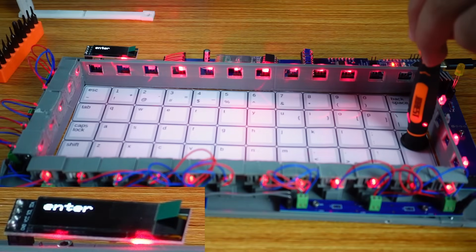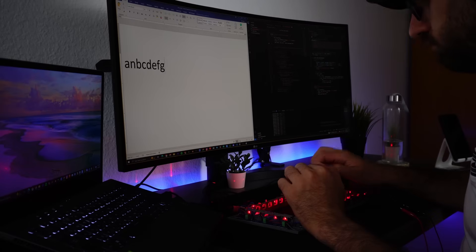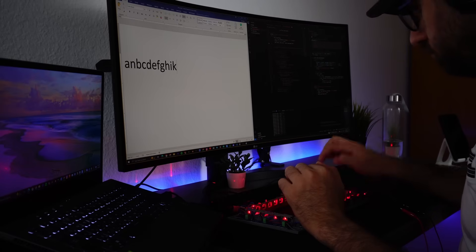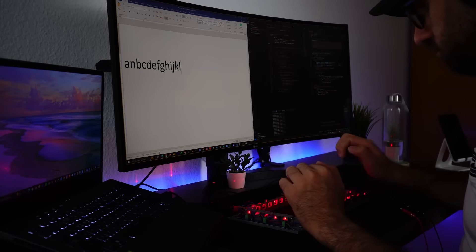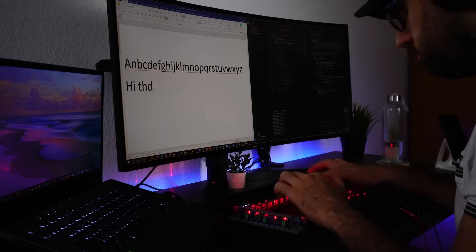Now I can connect the keyboard to the laptop and start typing. Even though I'm fast on regular keyboards, typing on this one was really slow at first — probably because the electronics were exposed and I was afraid to accidentally move the wires while typing. So it was time to finish up the keyboard, cover all the wires, and screw it all together.